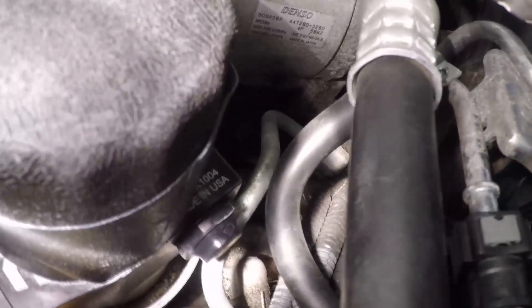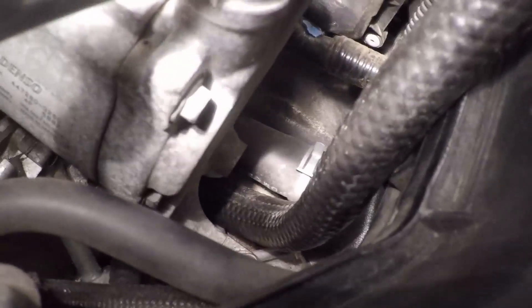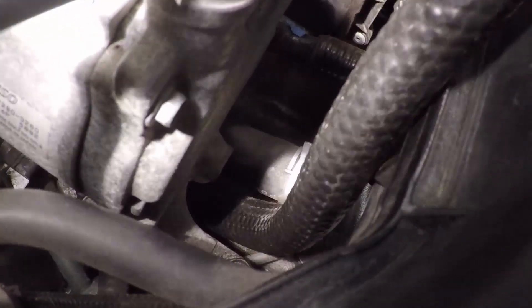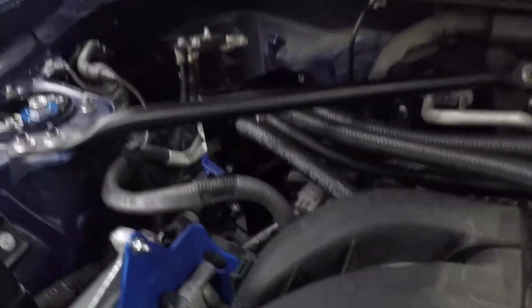All four hoses are now connected. The last one is difficult to get in, but once you get it started, work from the side — it took about a minute or two. You can do it without removing the AC components. The AOS is now 100% installed and plumbed correctly for a naturally aspirated OEM-type install.